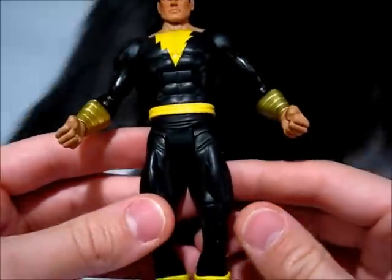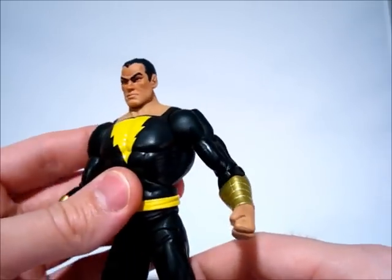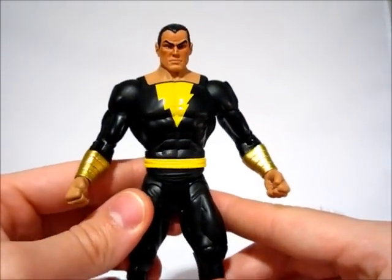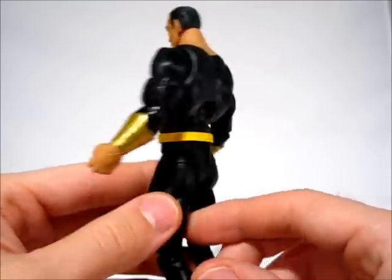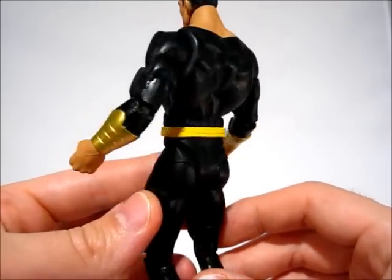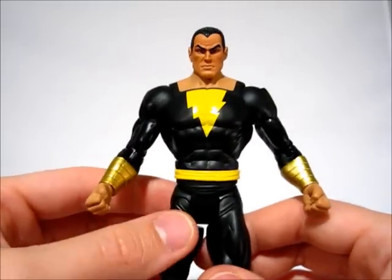It's not the best figure they've ever put out, but it's definitely a cool piece to pick up. Nice to put him against Shazam, or if you prefer Captain Marvel, on a nice display. Not a whole lot to talk about, but still a cool figure — he's not a must-have, but he's worth having if you can get him for a good price.